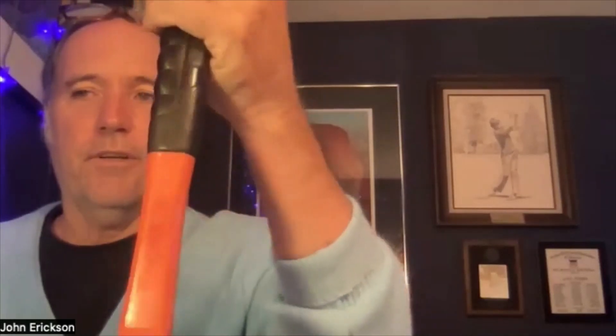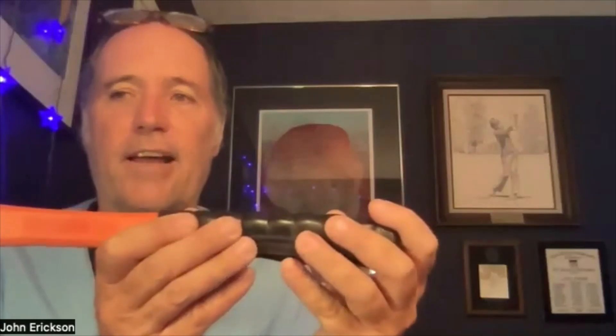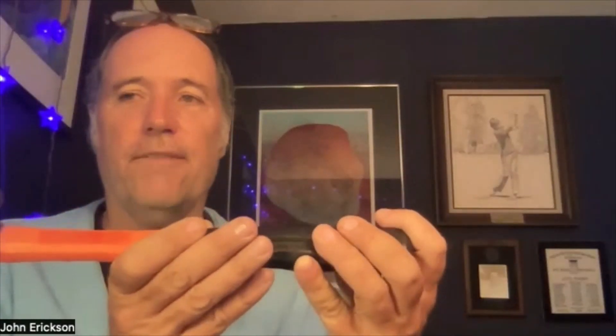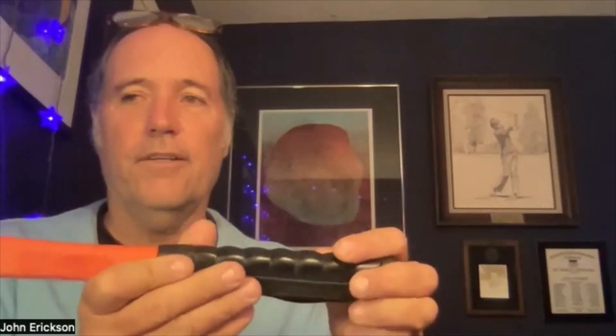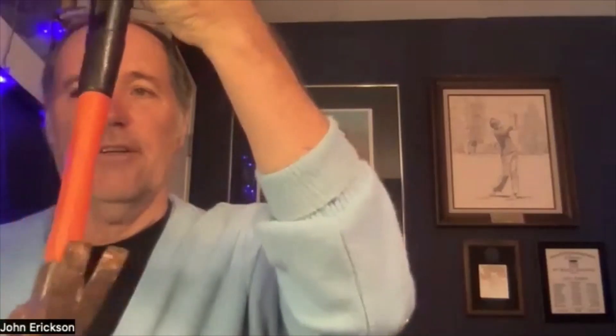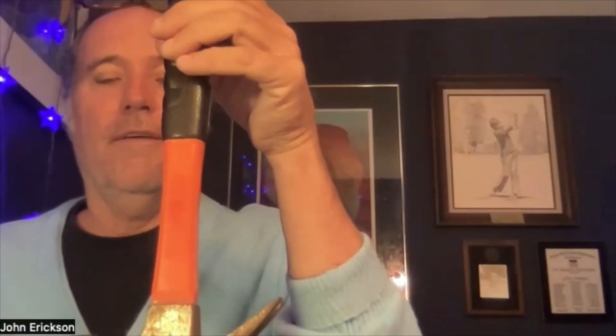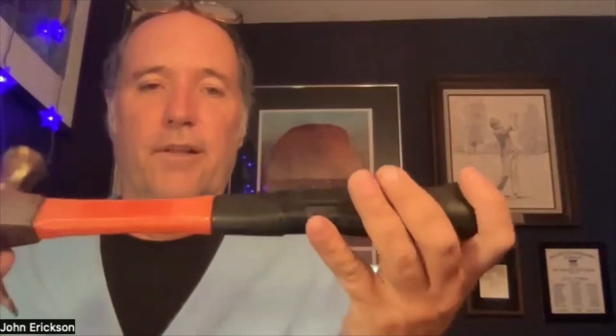The more upright the shaft, the more its rotation affects the direction the ball goes. If the shaft were perfectly flat, the rotation would affect up and down - trajectory rather than direction. If you imagine holding something straight up and down, left and right are affected as you rotate it. If the shaft were parallel to the ground, rotation affects up and down.